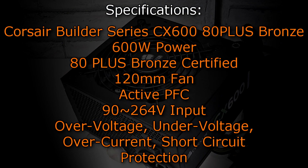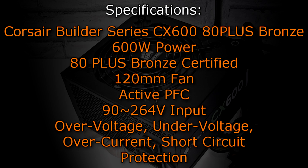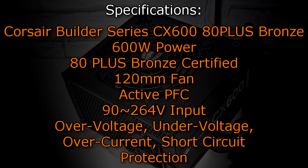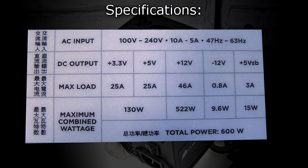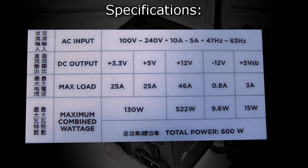The Corsair Builder Series CX600 80 Plus Bronze power supply offers 600 watts of power. It's 80 Plus Bronze certified and uses a 120mm fan for cooling, with active PFC (power factor correction). This unit supports an input of approximately 92–264 volts and includes over-voltage, under-voltage, over-current, and short-circuit protections. It has a single +12V rail delivering 46 amps and 522 watts, while the +3.3V and +5V rails each have 25 amps with a combined maximum of 130 watts.